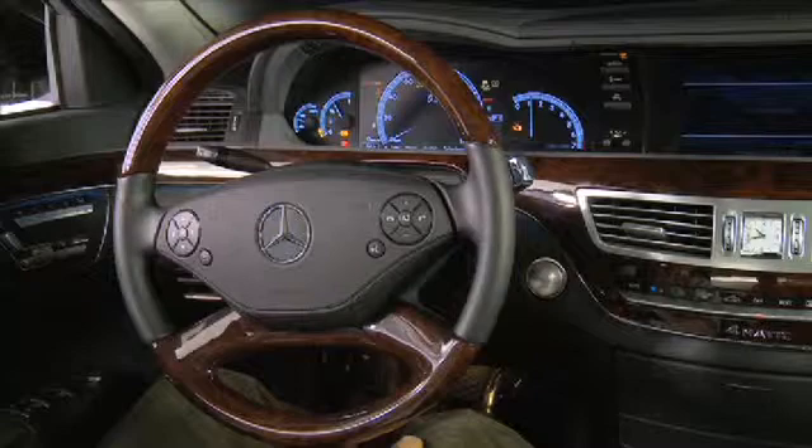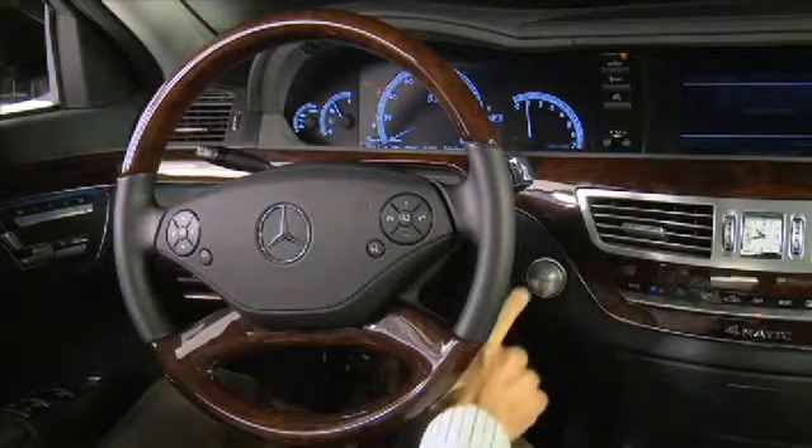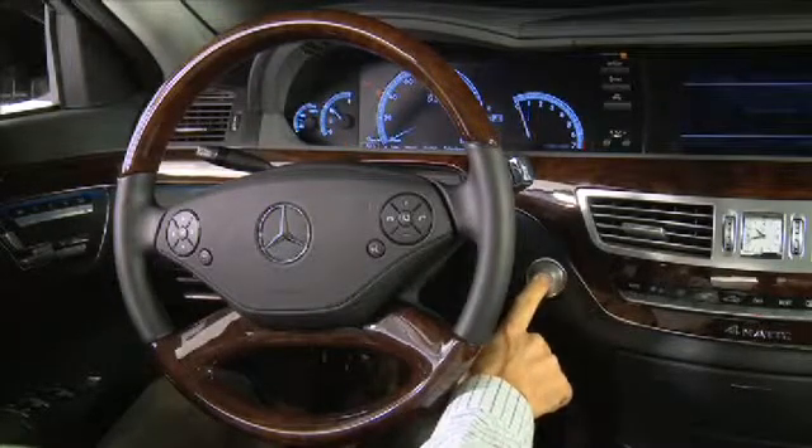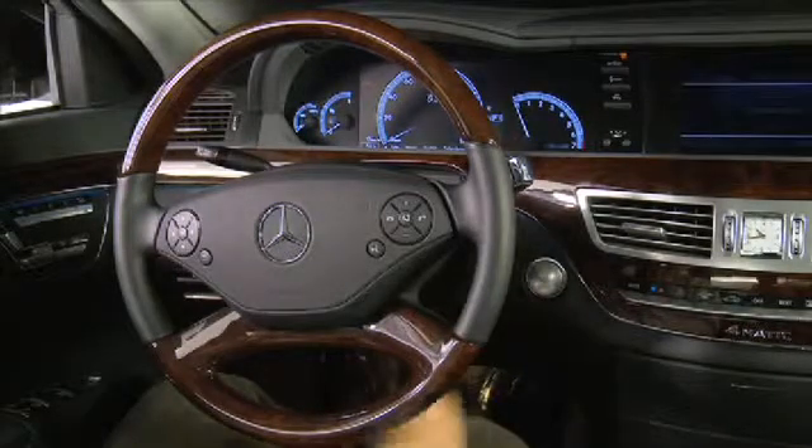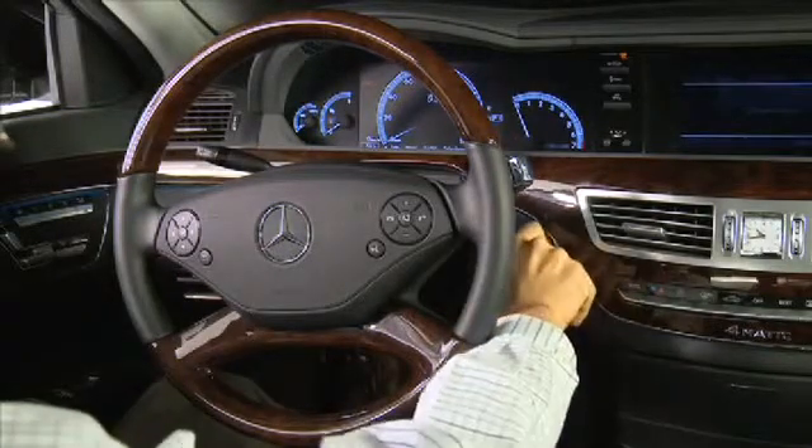With the engine running, step on the brake pedal and press the Keyless Go button. The engine will turn off. You can remove the Keyless Go button and insert the Smart Key with Keyless Go should the need arise.